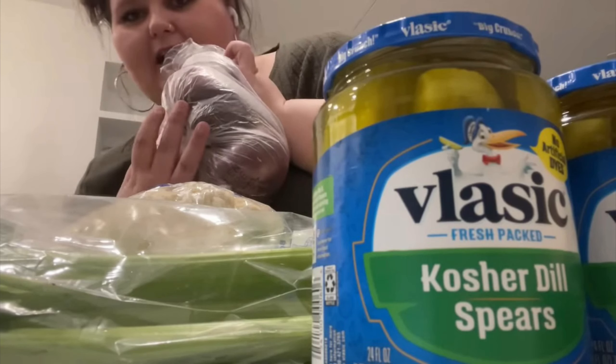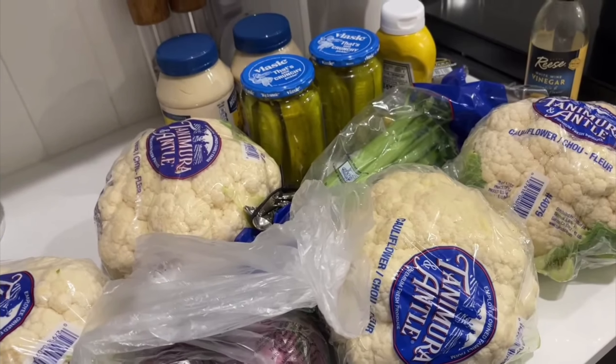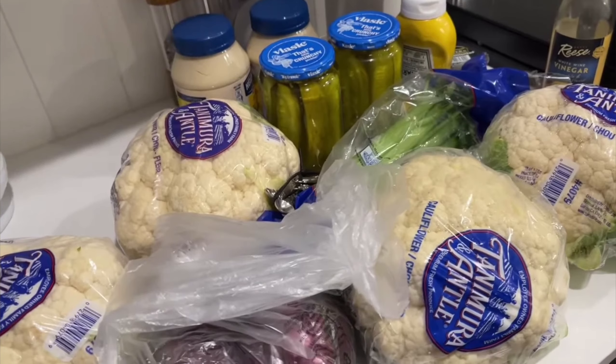Just before Thanksgiving, ALR and her mom got together to show us how to make cauliflower salad. It's done in the style of a traditional potato salad, just without as many carbs — potato salad without the potatoes, made with cauliflower instead.